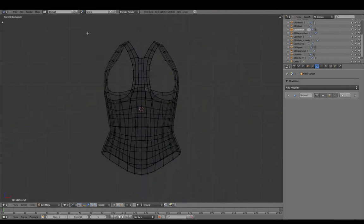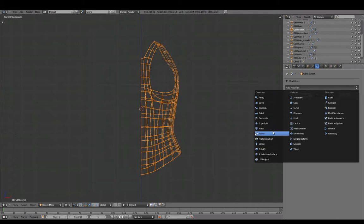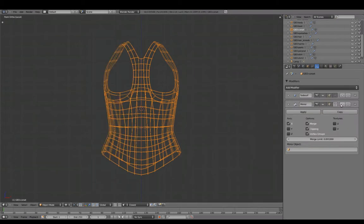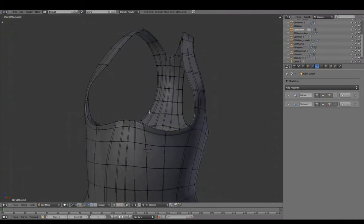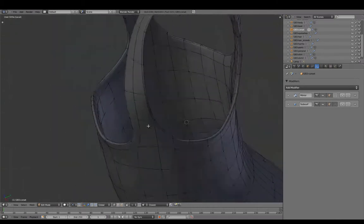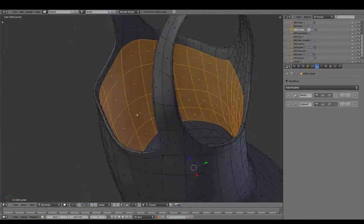Remirroring the mesh and deleting unnecessary geometry underneath.